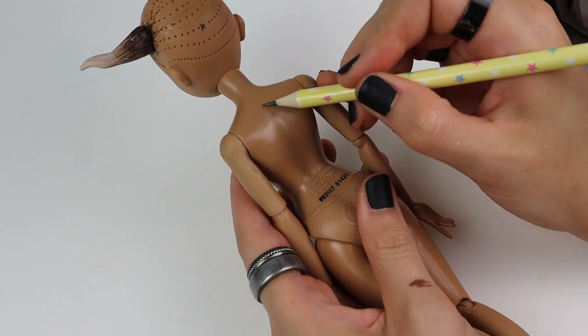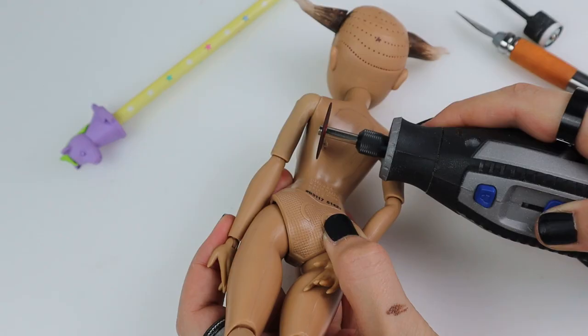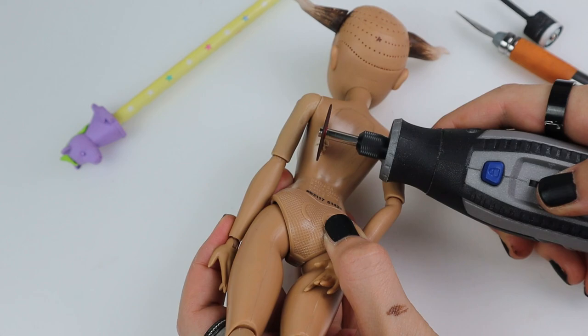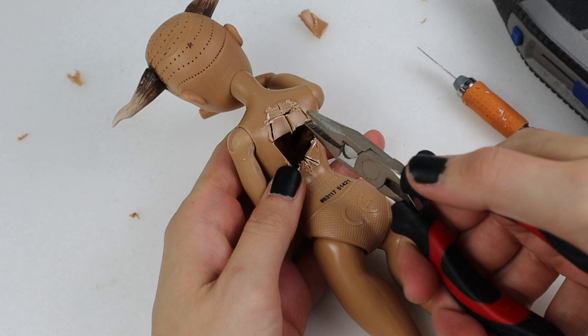Time to make the hole in her back. First I sketch where I wanted it to be and then I work away with my dremel. The cutting disc is a bit too big for this but I could do the main part and then go back with pliers and my X-Acto knife.